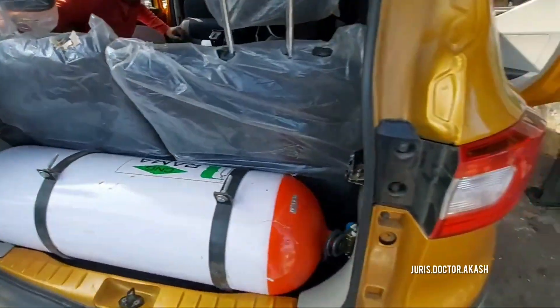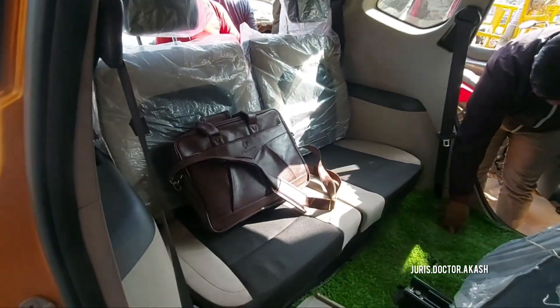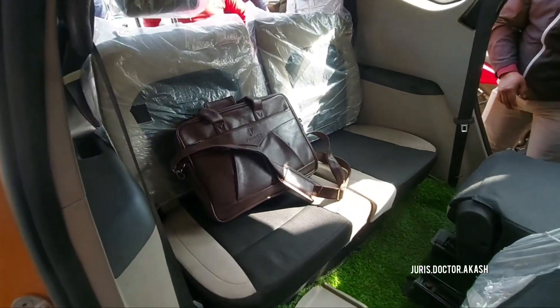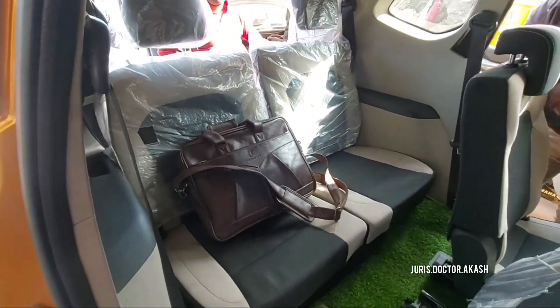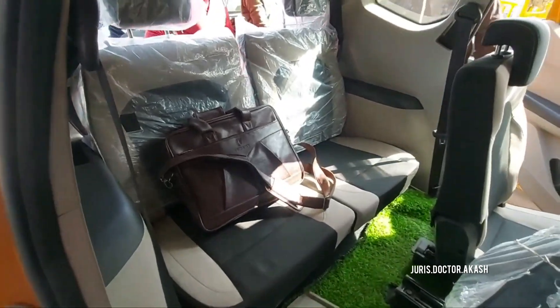So guys, this is how we have to fix a CNG kit for Tripper. If you show it to the mechanic, he will easily help you in doing so — you will get the idea. You can see how it looks spacious. Everything will be the same, just the seat will be a little bit upright. That's it, nothing more difference is there.